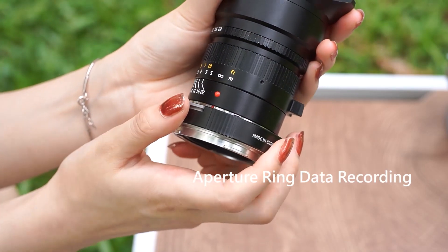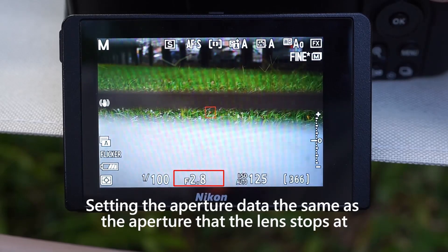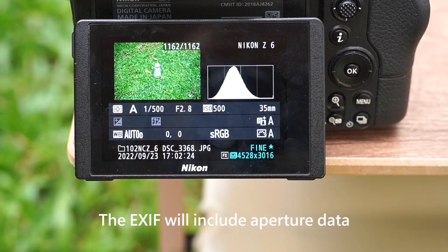Aperture ring data recording. Setting the aperture data the same as the aperture that the lens stops at. The EXIF will include aperture data.